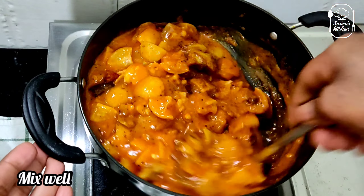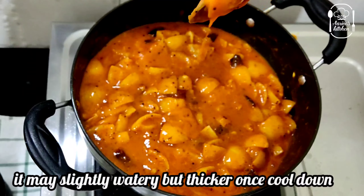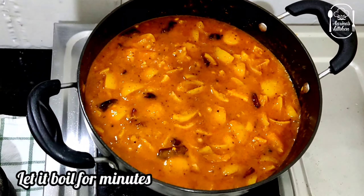Then let's heat it to a medium flame. Let's heat it a little bit. It's very tasty! You can put it in a small quantity bottle.